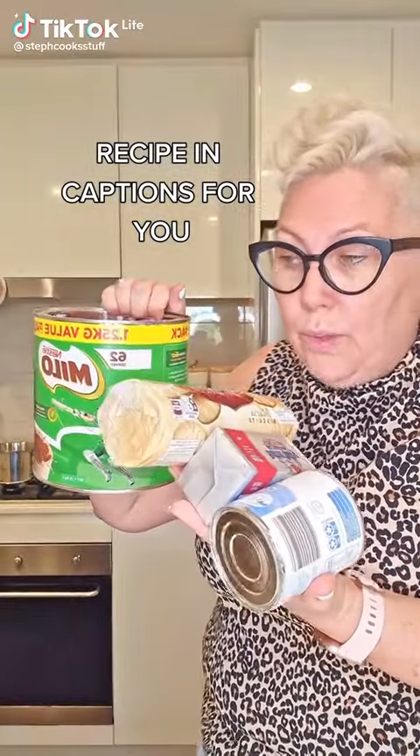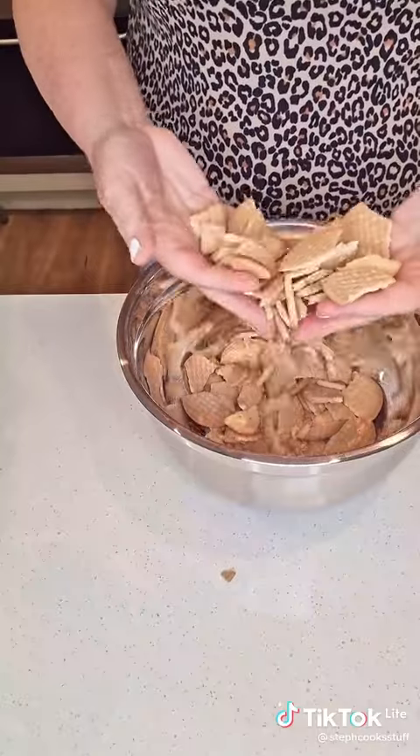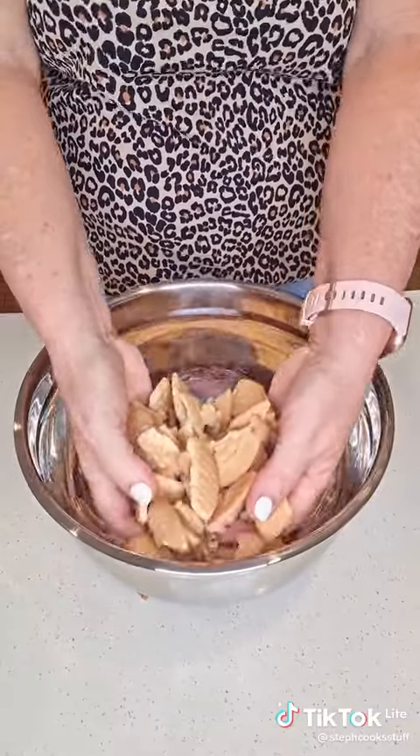I'm going to show you how to make a three ingredient cake and it's the best cake you'll ever make — and you don't even need to bake it. So first you get some cookies and you put them in a bowl, just like this. It's very simple and you crush them up, you break them into quarters.